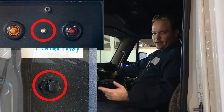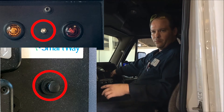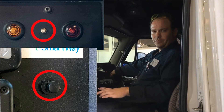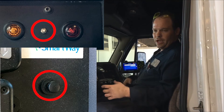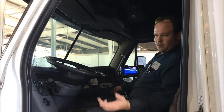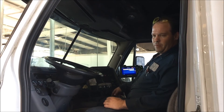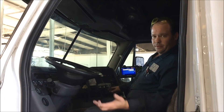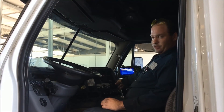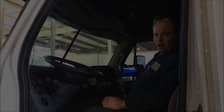This button here in the center is a load transfer switch. You hit the button for a second and it will take pressure off of the back airbags and apply them to the front airbags, which in turn allows you to get better traction. You're going to use that feature pulling into a lot that may be pretty bad off — hit that button and it's going to already give you better traction than what you have. Also, you can use your differential lock before you pull into the shippers and receivers to help you get around there.